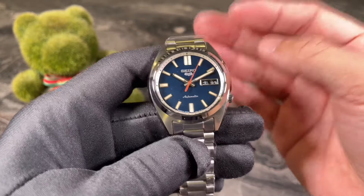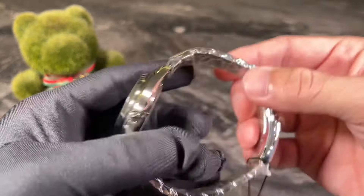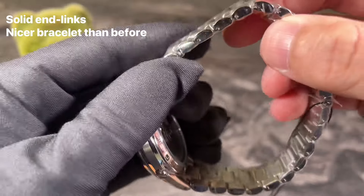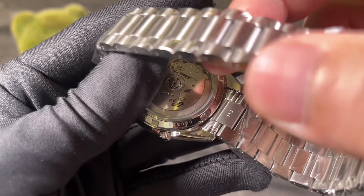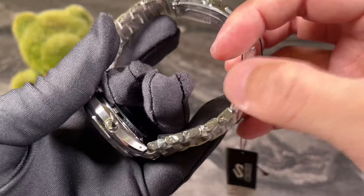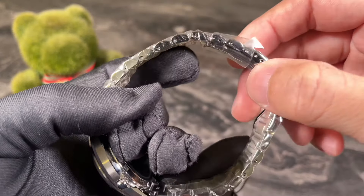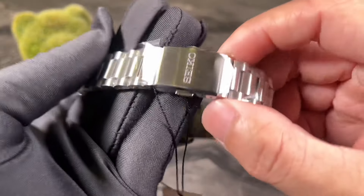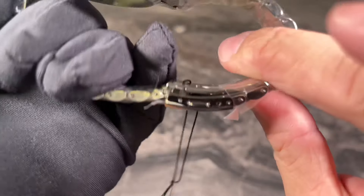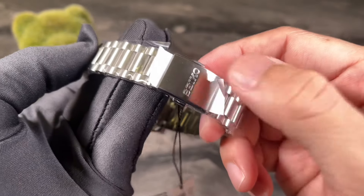Moving on to the 4R36, this comes with added hacking and hand-winding features, which are definite upgrades compared to the SNXS 79. When it comes to the bracelet, we are looking at really big upgrades — no more folded end links, this is a true full solid bracelet. However, looking at the clasp, it is still a folded or stamped clasp, so this is where Seiko didn't really improve in quality or materials.